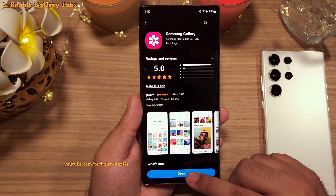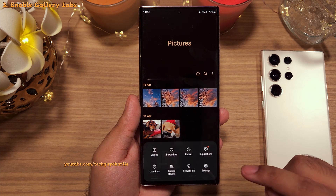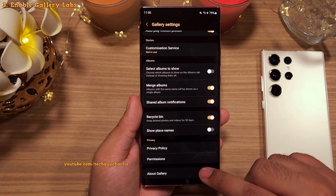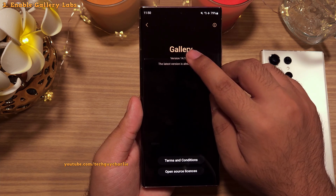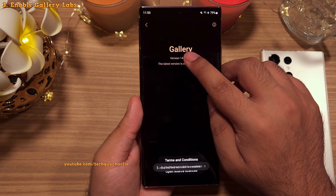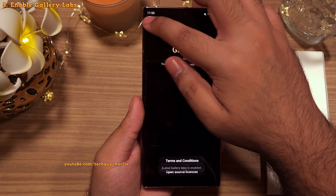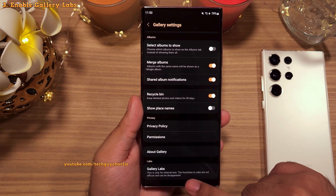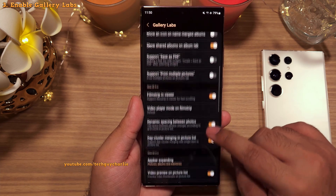After updating, open the gallery and then tap on the three lines and go to Settings. In the settings, scroll down and tap on About Gallery. Here, repeatedly tap on the version number until you see a message which says 'Gallery Labs enabled.' Once you see this, go back and scroll down and you will see a secret menu called Gallery Labs, which contains new and experimental features.